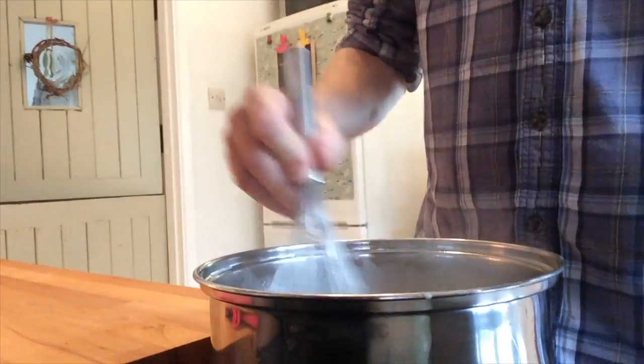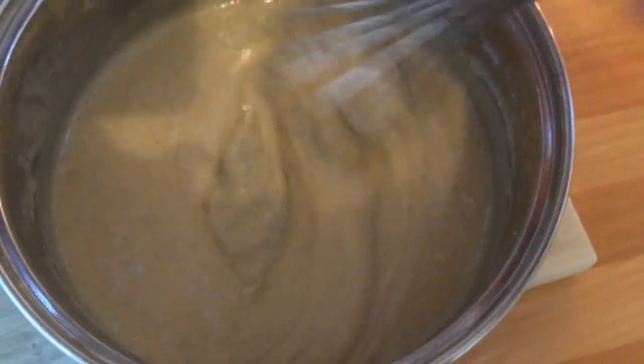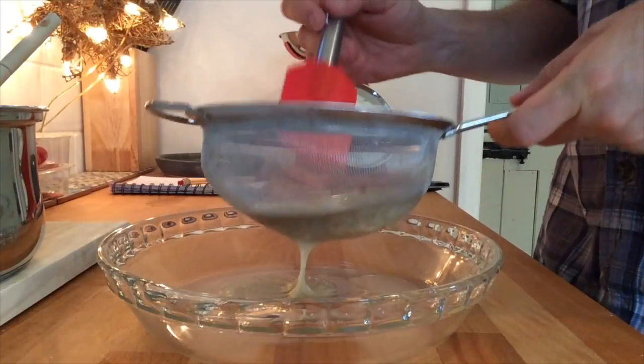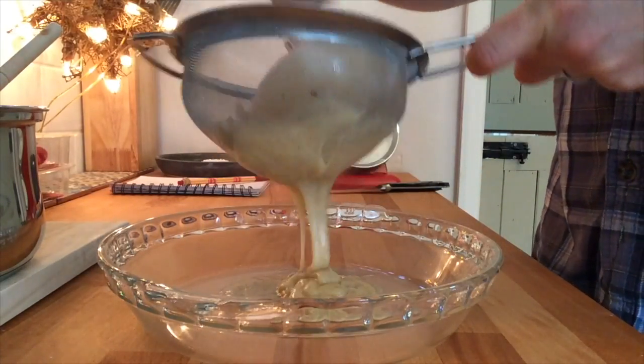Whisk it until it's at the consistency you like it — I like it probably slightly runnier than most people like it. But then we pass that through a sieve into a bowl, and then just cool it down in the fridge.